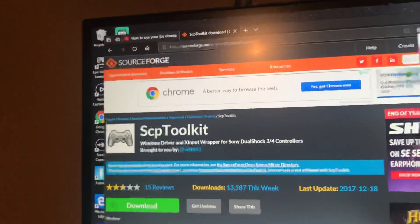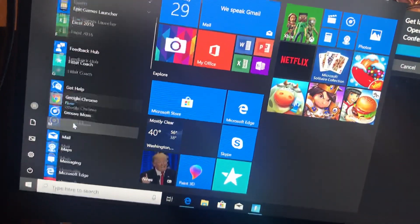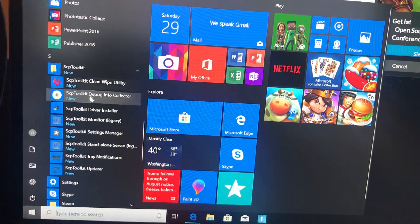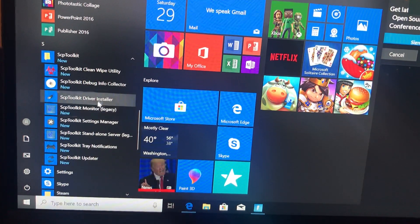So what you have to do is — I'll put a link in my description to this website. You download that, and when you download that you go to the bottom left corner, go to your files. It's a file download, and it says this — you click on that, go into it, and the third one says driver installer, you click on that.